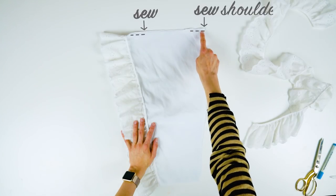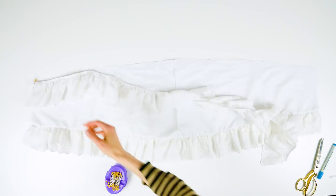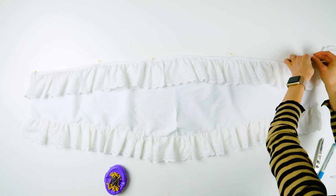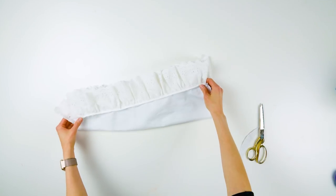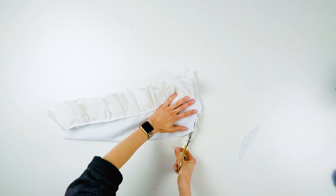Sew the shoulder edges together. Open it up outside facing up and pin the trim to the edges. This is where you can add trim on both sides, or in my case, I just had to add it to one side.